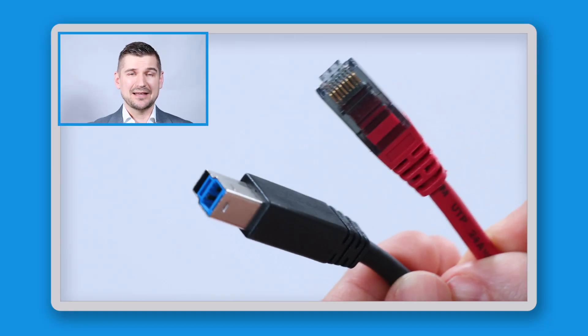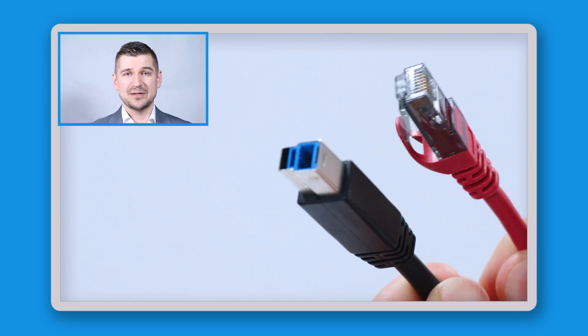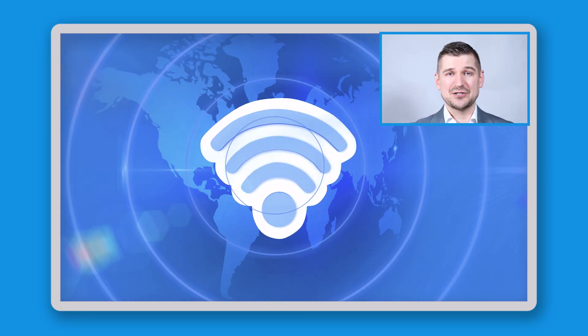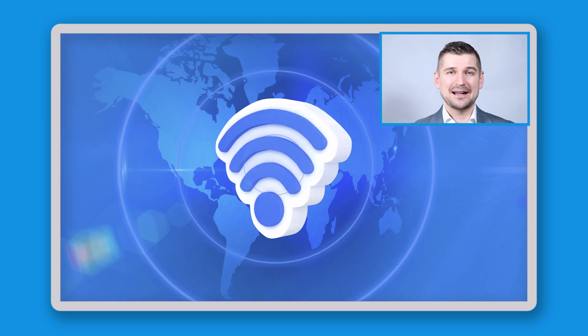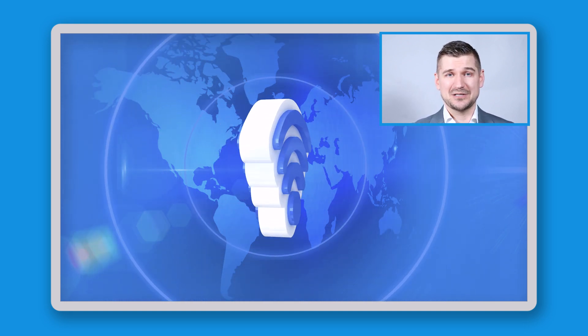My third dislike is that there's no Wi-Fi connectivity. I think that most people will use this scanner in an office setting using wired USB or LAN cables, and wired connections are generally more secure. However, wireless connectivity is a fairly basic feature on most devices these days, and I think that users should at least have the option to connect wirelessly, even if they don't use it.